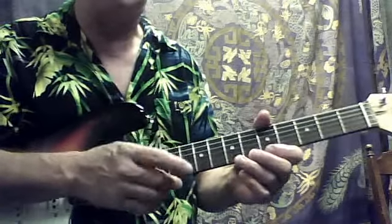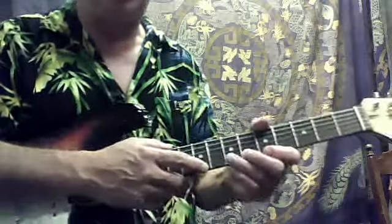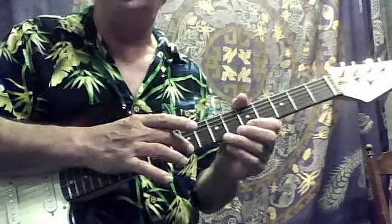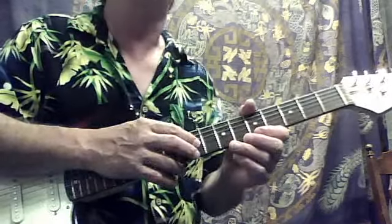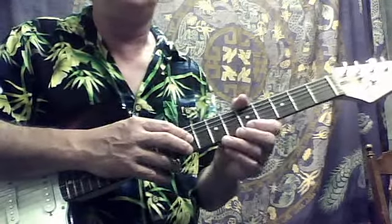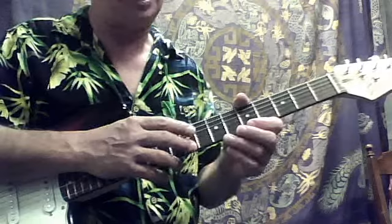And then I'm going to take my tapping finger — either my index finger or my middle finger. I want you to decide which one you want to use. Try both of them on these exercises and you'll find out by doing them which one's easier for you and seems more natural.